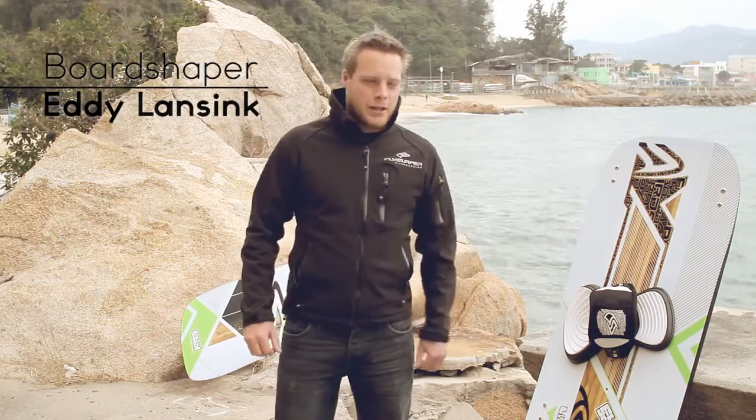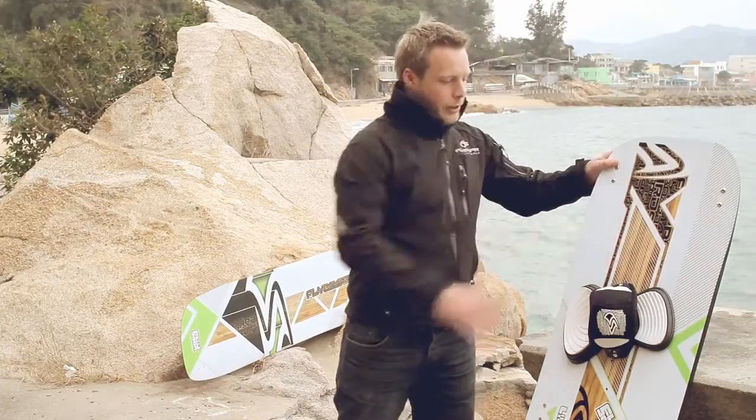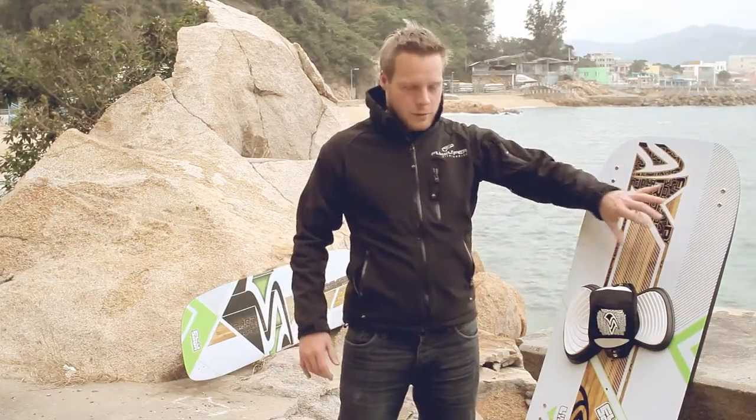This year we have completely redesigned the board. In the middle we have a wood beam which provides the pop and the stiffness, and around this we have areas of foam that keep the board light.